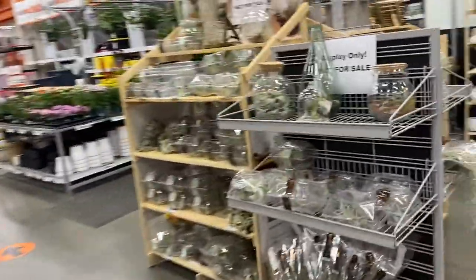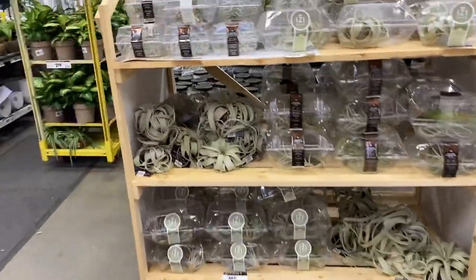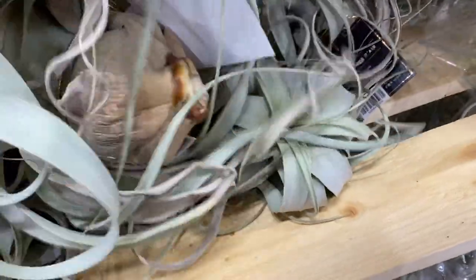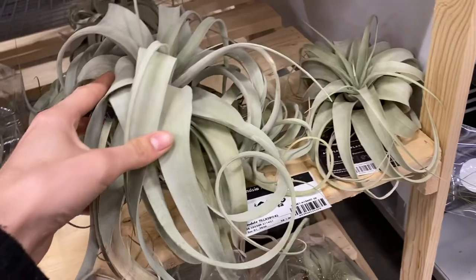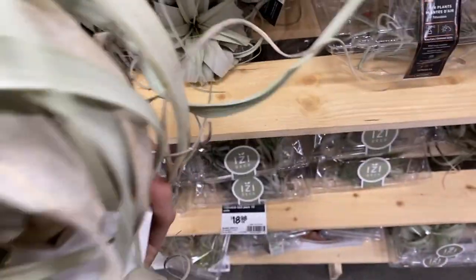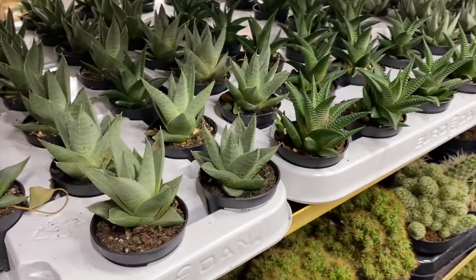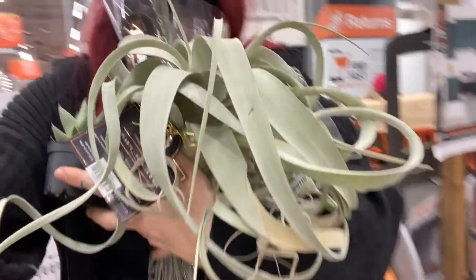We're at Home Depot looking for some arid plants. Look at all the other plants! How much is this one? This one's really nice and bushy. This is really cute — hopefully it's not super expensive. Wow, I think I'm going to grab one. Oh my god, what on earth is this? It is so shiny! One of the employees went to go get me a cart.